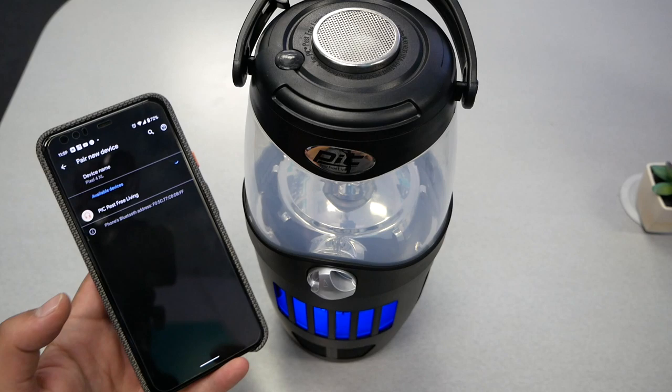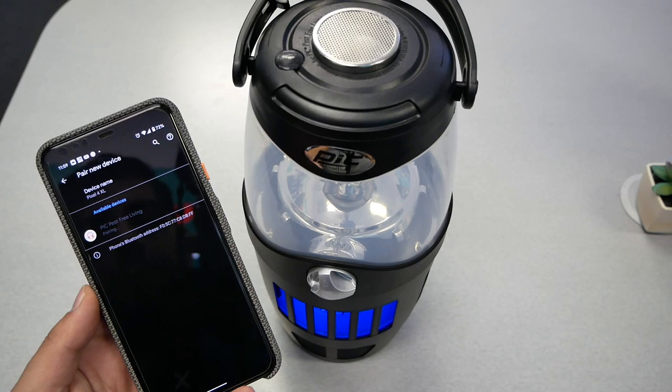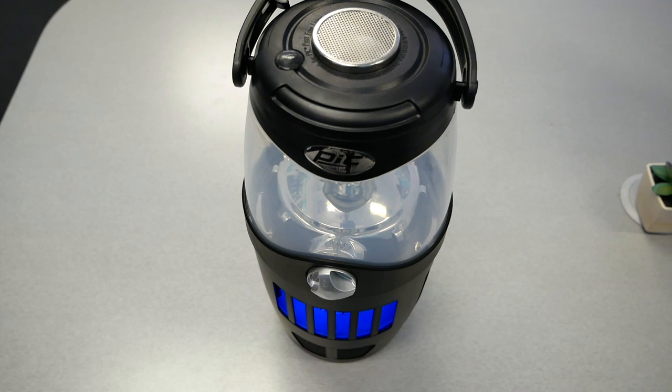Let's check the speaker. I'm searching on the Bluetooth and then just hitting pair. Now it should be connected — let's go ahead and play some music.